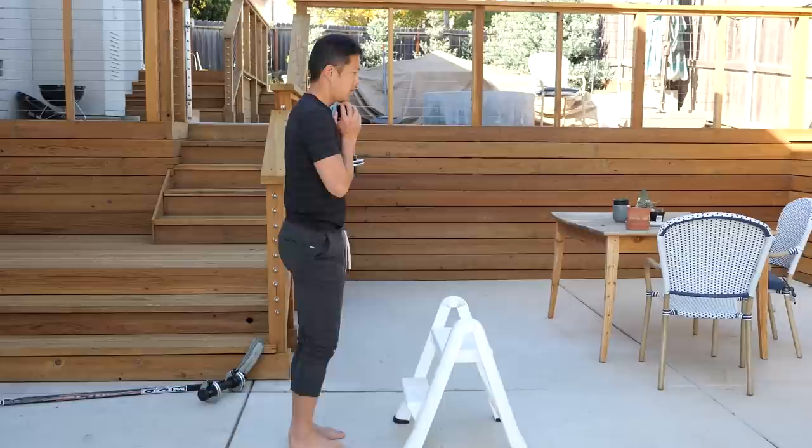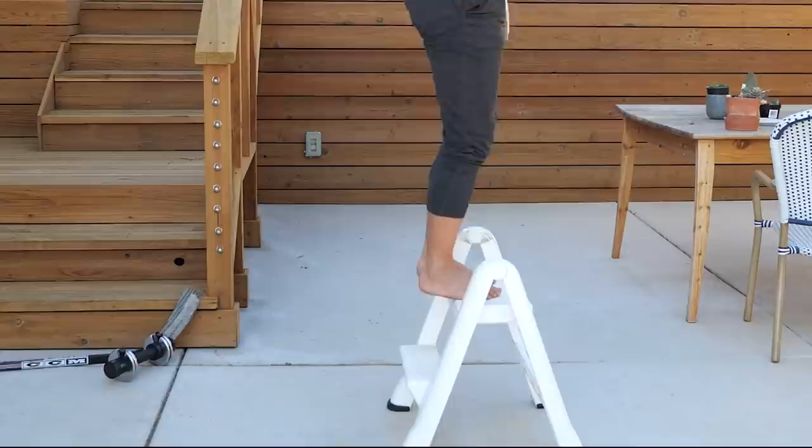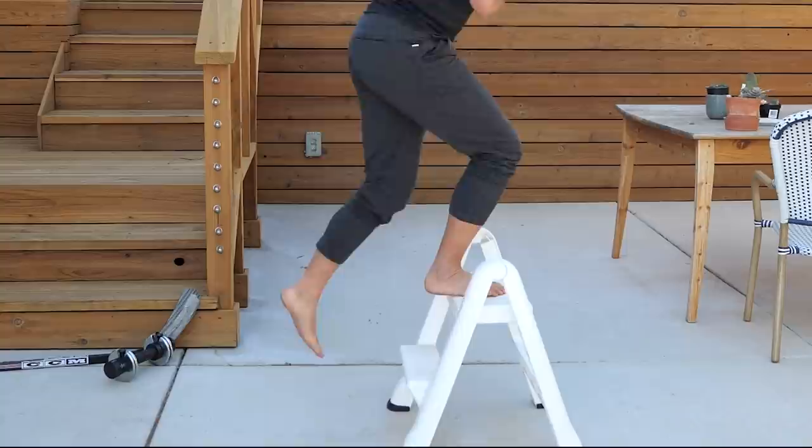You also want to try to increase the height of your step ups to build strength through a bigger range of motion and at multiple different angles and positions. The higher you can do a step up under controlled conditions, the better you're going to do when you're hiking or walking up steep stairs or hills. Now, to help you build more range of motion in your hips, we're going to look at the next exercise.